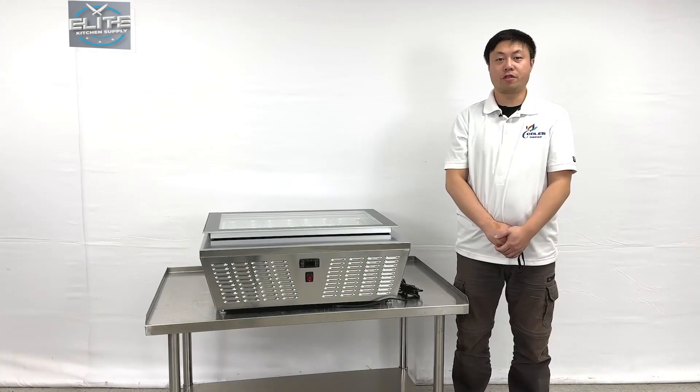This will be all the demonstration information about the product. If you have more questions, feel free to contact us. Thank you.